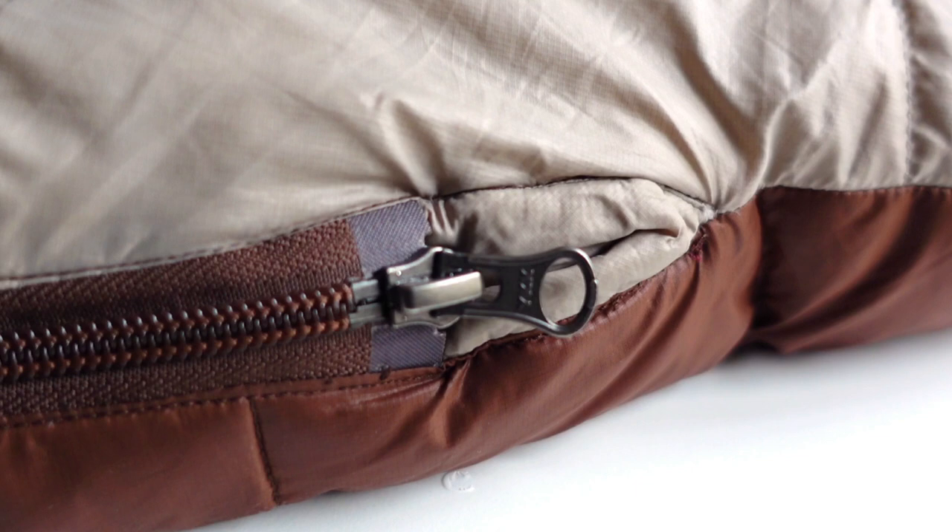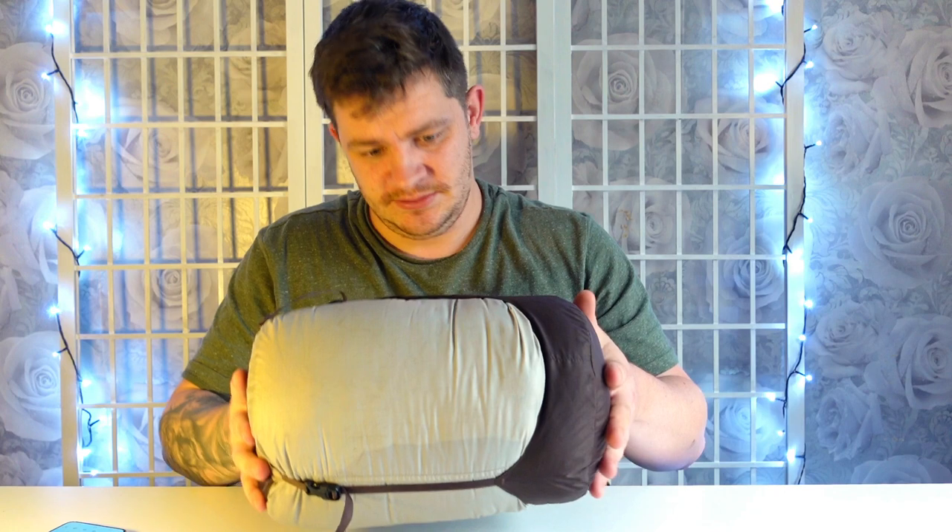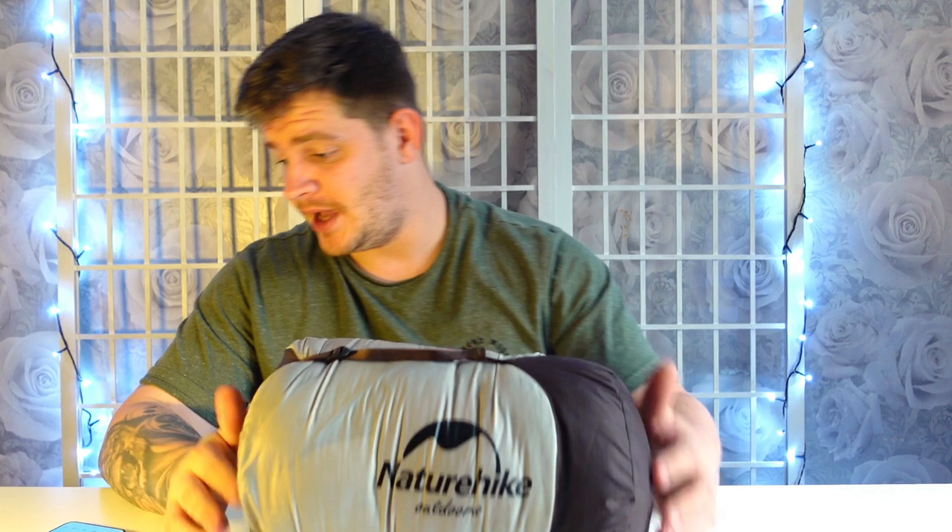It's got a YKK two-way zipper, and the packed size is 15cm wide by 32cm in length, so it packs down nice and small. Obviously you can get pricier sleeping bags that pack down way smaller than this, but for the price — which we'll go over at the end — you can't go wrong really in my opinion.